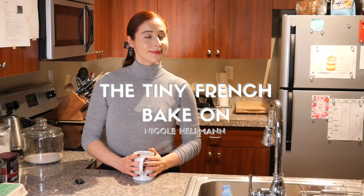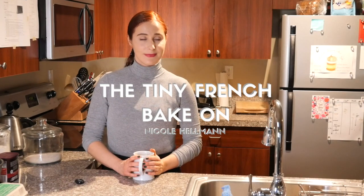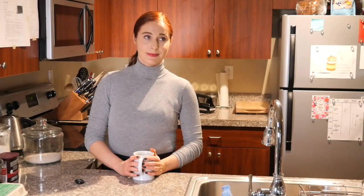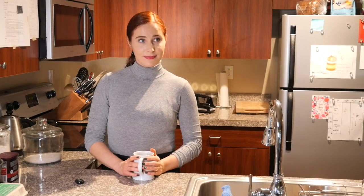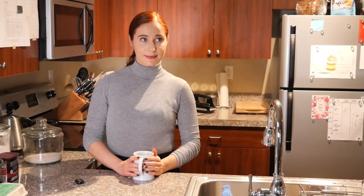Welcome to dessert week. For your signature challenge we would like you to make a trifle. You can have any type of sponge, biscuit, custard, cream, or whatever fruit filling you like, but you should aim to have sharp layers. You have three hours for this challenge. On your mark, get set, bake.